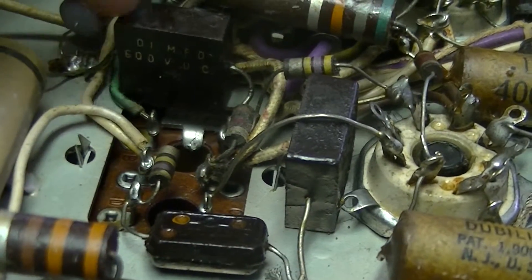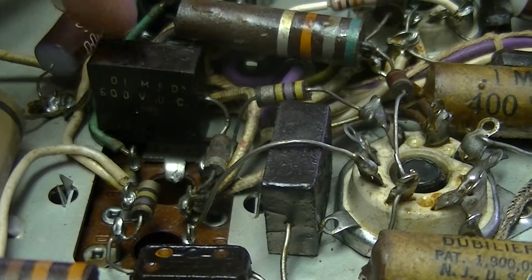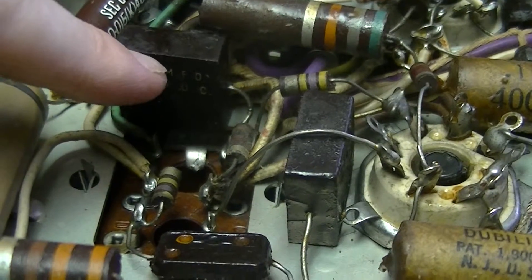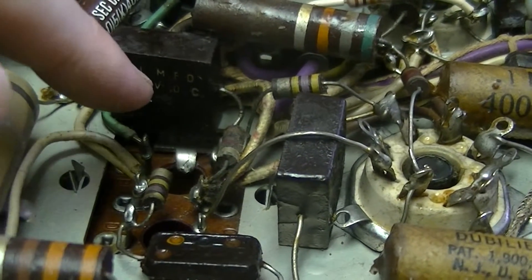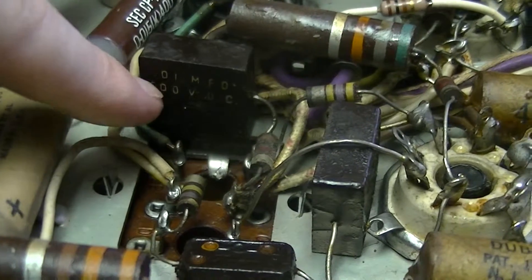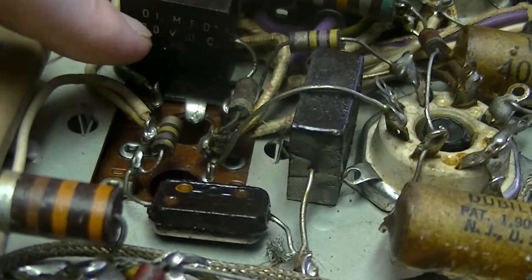There's a 10 nanofarad cap. These particular mica caps are interesting in that they have both a printed rating — which is how more modern caps are marked — and painted dots. The problem with the dots is that their colors are generally not very time-stable. That one is 10 nanofarad, 600 volt DC.